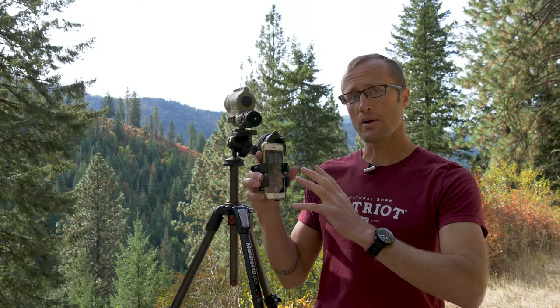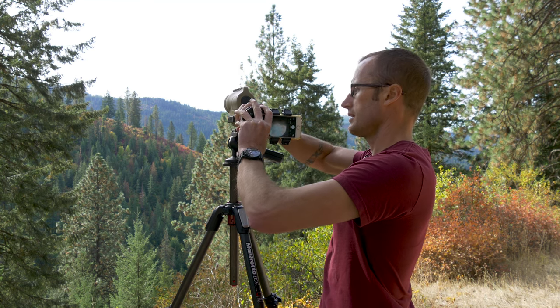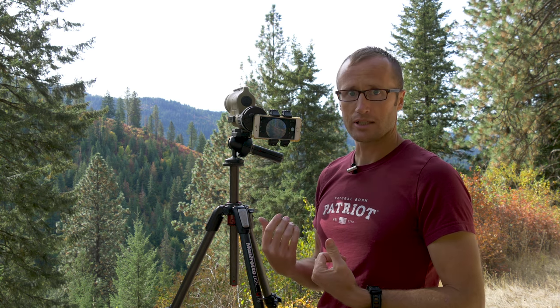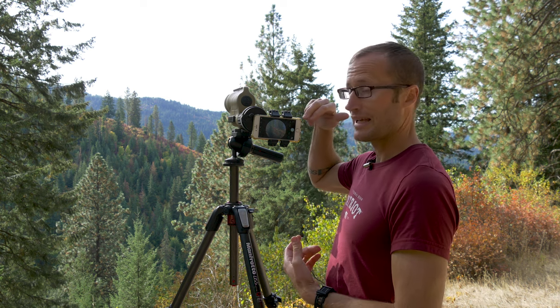What I really like is to throw my phone in here and then shove this onto my spotting scope. At that point I have this entire area where I can view through. It does a couple things for me: wearing glasses, I don't have to take them off, put my face up against it, accidentally bump it at high magnification and have it start moving around. In addition to that, I get a big viewing screen, and I can also use the camera in my phone to take pictures as well as video.